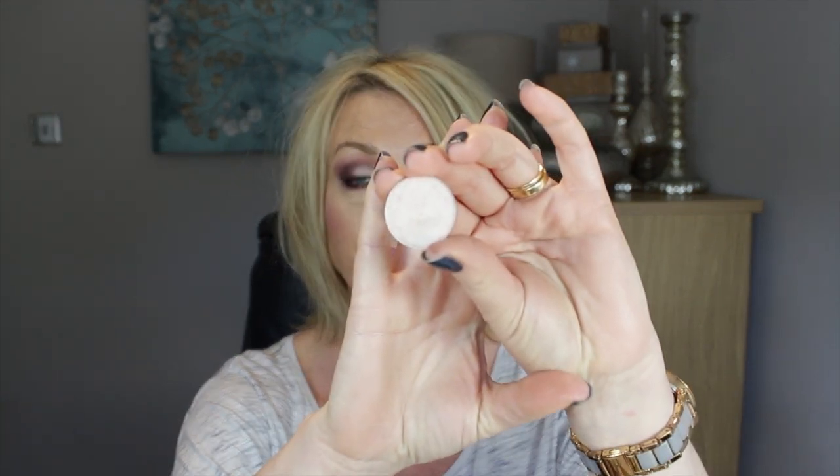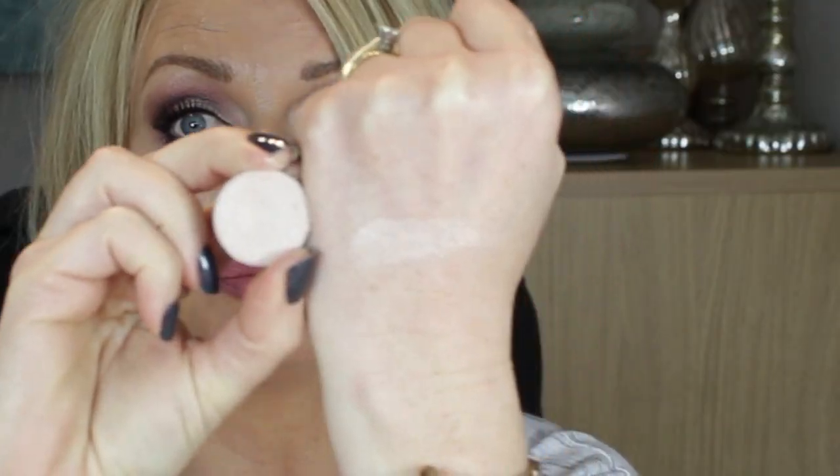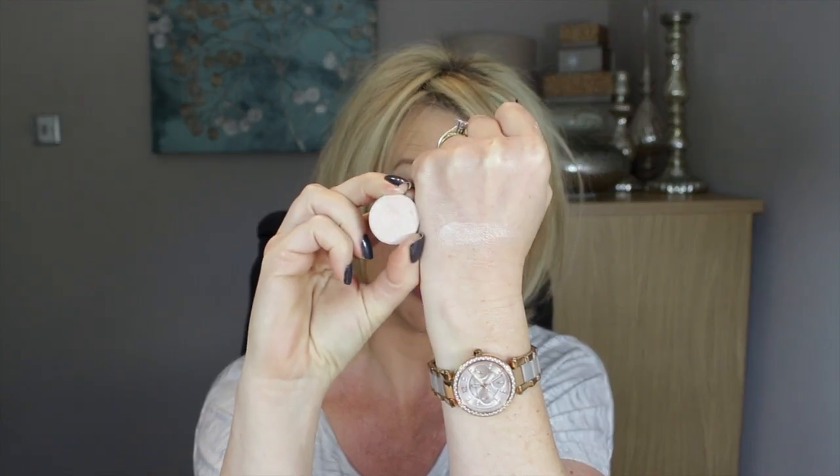The first shadow I think everybody should have is Shimmer Shimmer. I've made a big dent in this one. Shimmer Shimmer is such a soft, beautiful shimmery champagne colour — beautifully pigmented. I like to use it in the corners to highlight, and all over my mobile lid. So that's Shimmer Shimmer.